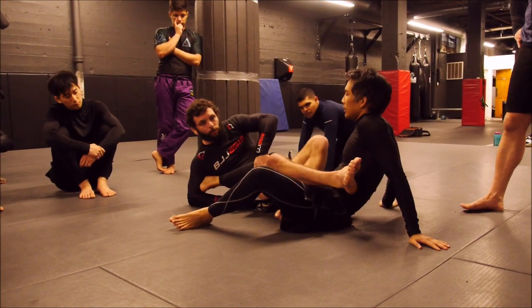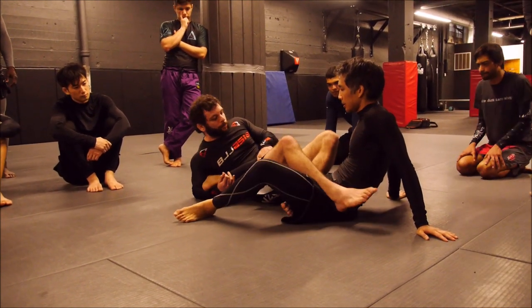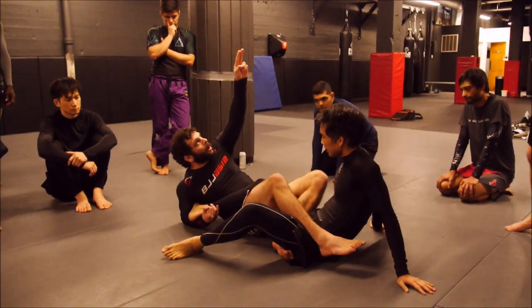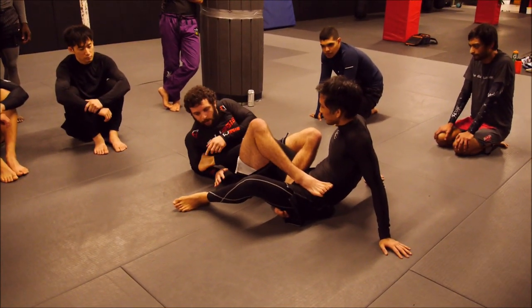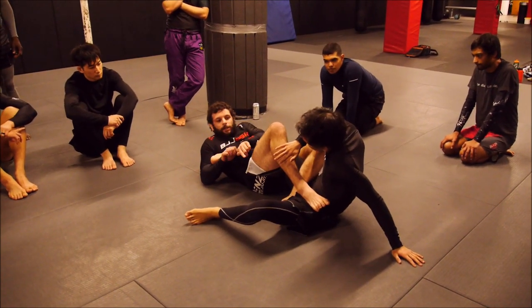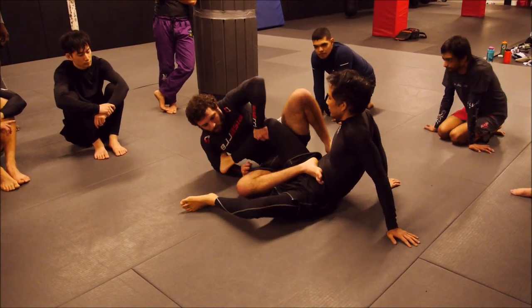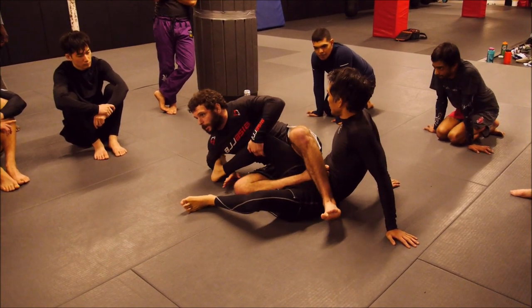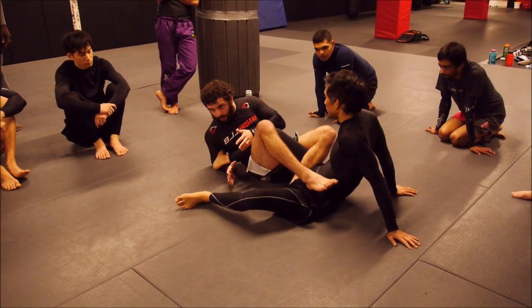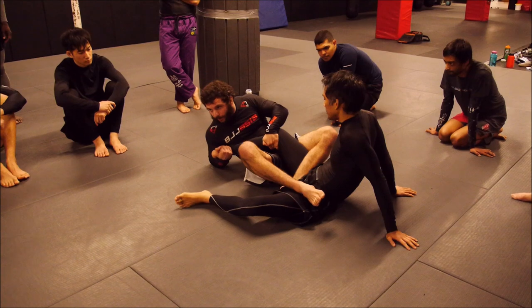The second main type of breaking mechanics are rotational breaking mechanics, where instead of my hips facing into the side of the knee, they now face into the back of the knee. That's going to enable me to bridge up, and now instead of just drawing the heel over my far shoulder, I draw it over my far shoulder and also draw my elbow into his hips. So type one is lateral, where my hips face to the side. Type two is rotational, where my hips face to the back. There are advantages and disadvantages to both.